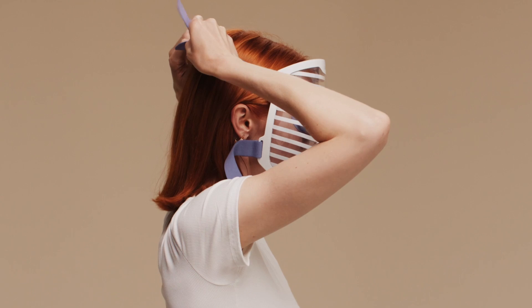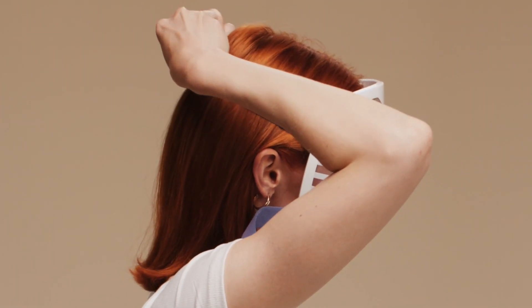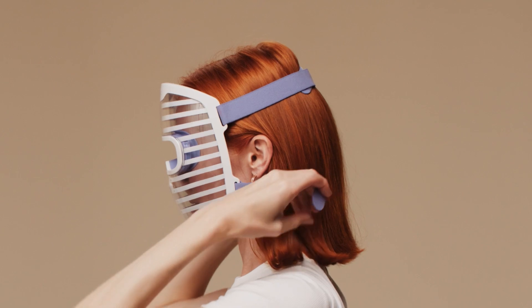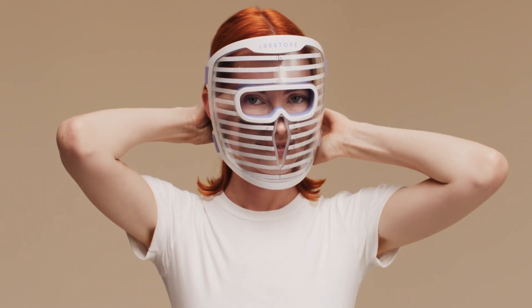Place the mask on your face and lightly tighten the face straps to fit. For an ergonomic and comfortable fit, secure the mask by pulling it at an angle upwards, which brings the mask closer to your face for the most effective session possible.